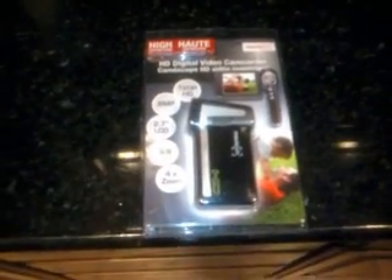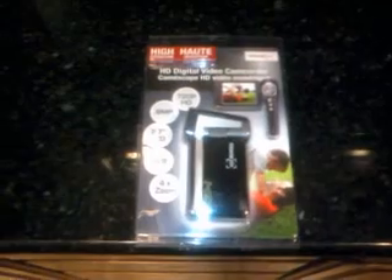Hello. This video is brought to you by DigitalMediaPlayerGuide.com. Today we are doing an unboxing.